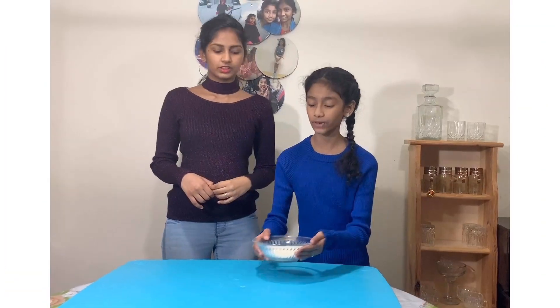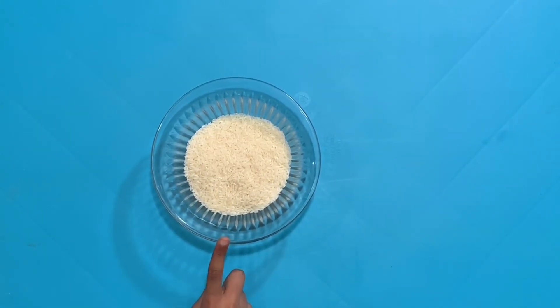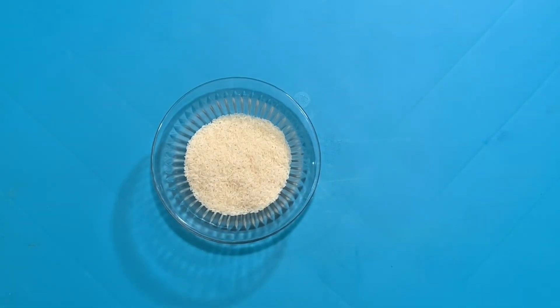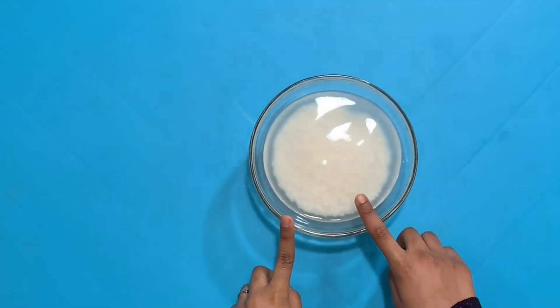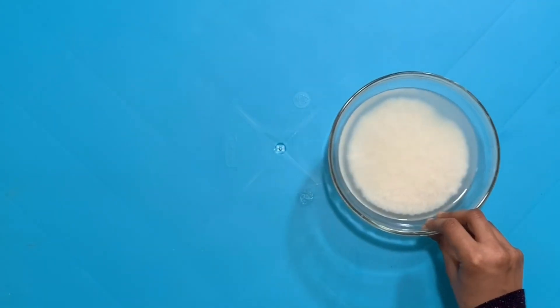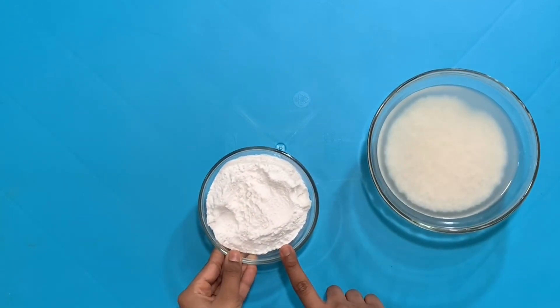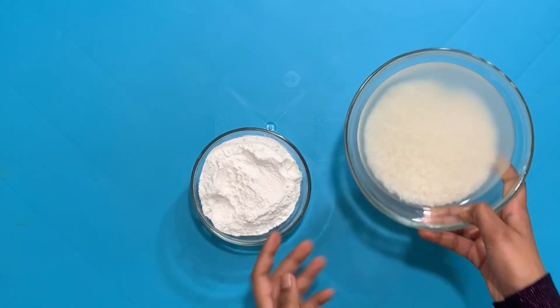For this recipe we're going to need one cup of raw rice and we're going to soak this in water for two to three hours. Right here we already have raw rice soaked for two to three hours and we have this ready. If you don't want to use raw rice, you can also use rice flour — just add water and it's the same thing.